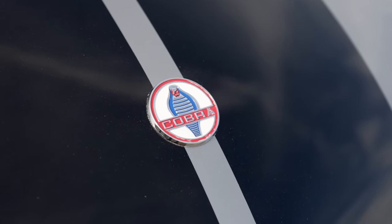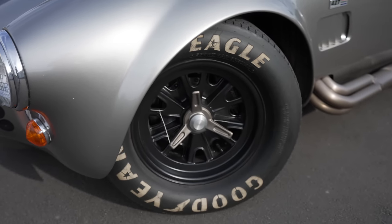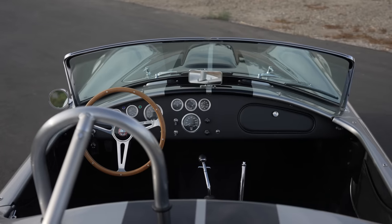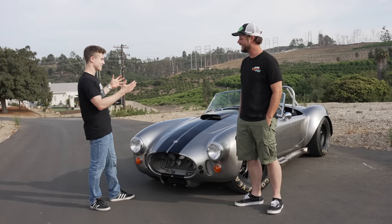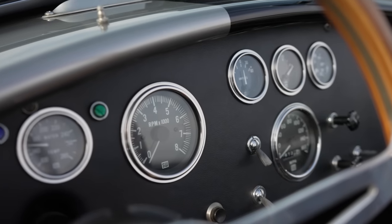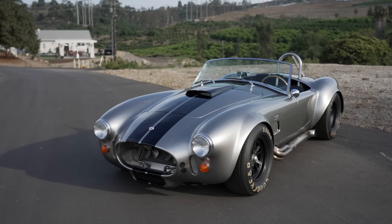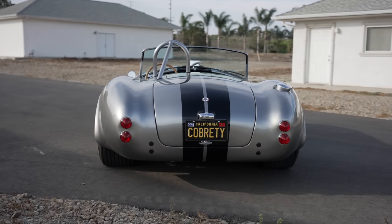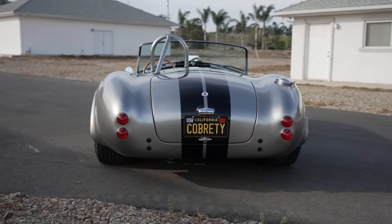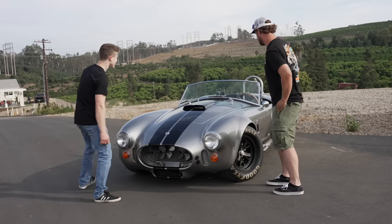Shelby Cobra is the first on the channel, which is kind of funny because there's so many out there. There's so many different ones and a lot of them aren't done really cool, and this thing — right when I saw it — it's like, this is done right. Well, thank you. So do you want to tell us a little bit about it?